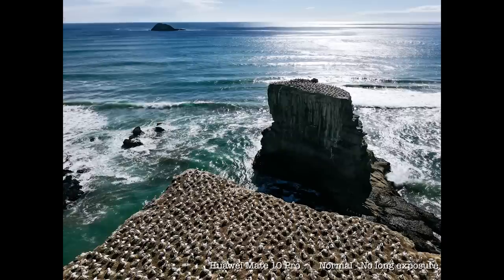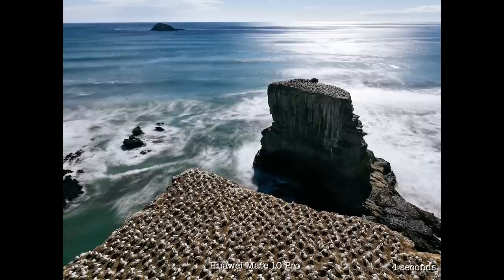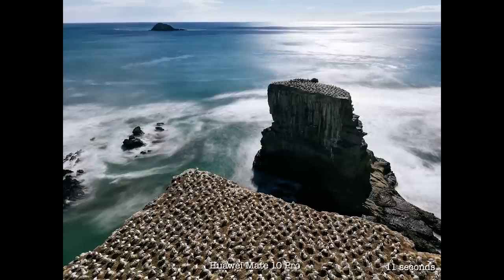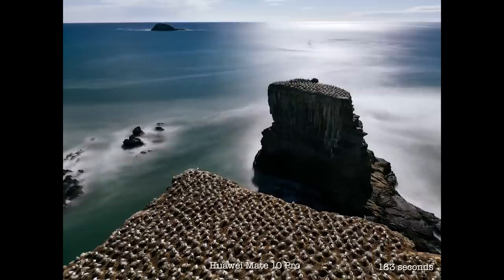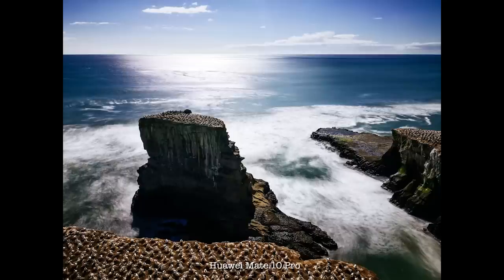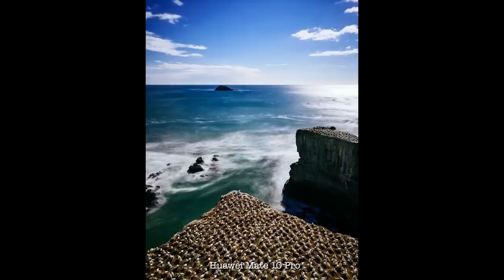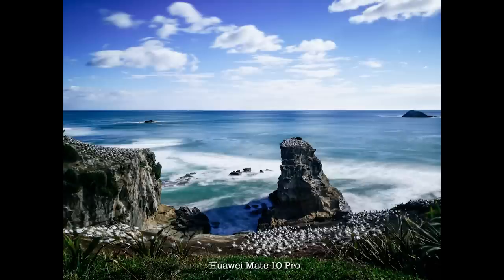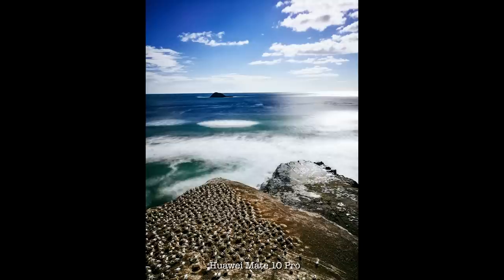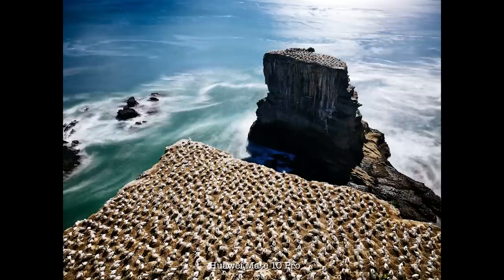There are two great things about using the Huawei Mate 10 to do a long exposure shot. First, you don't have to bring any ND filter to make sure it doesn't overexpose the photo. Second, unlike using a normal camera where you have to predetermine how long your exposure is and calculate your aperture, ISO, and everything — when using this phone, the camera will automatically adjust the exposure for you, because it's taking lots of photos and stacking them together, then applying a smart algorithm to smooth out the result. It doesn't really matter how long or short the total exposure is — the exposure will always be correct.